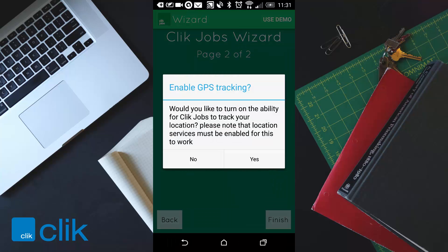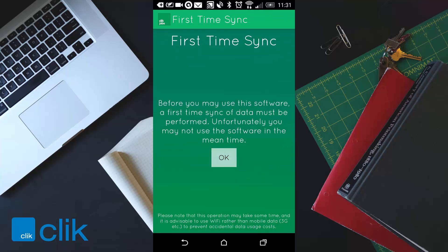It will come up with a prompt asking if you want to enable GPS tracking. In this instance I'm going to say yes, but it's really entirely up to you and how your business wants to run. The next thing will be the first time sync. This makes sure we sync all the information available onto your device so you can see your jobs and add products or equipment.